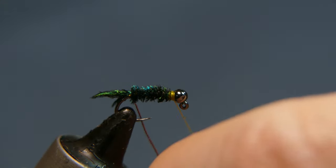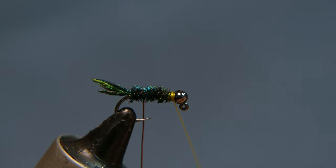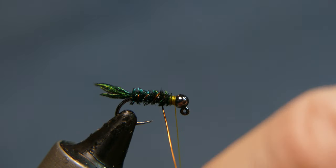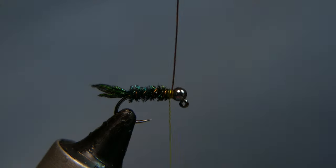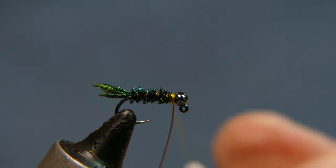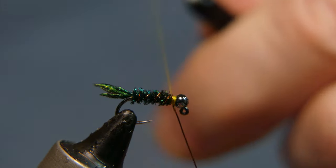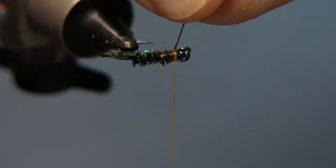Now you're going to counter-wrap. I wrapped this way, so I want to go the other way. Go about four wraps — one, two, three, four — keeping everything as even as possible. Do a couple of turns of the thread, then wrap the thread around and do a counter turn backwards. Wrap it around the copper wire one more time, then turn it forward. That way everything is secure. Helicopter it off.